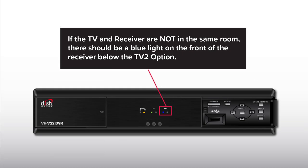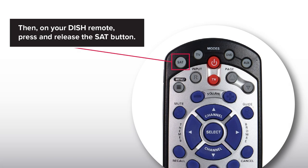If the TV and receiver are not in the same room, there should be a blue light on the front of the receiver below the TV 2 option. Then, on your dish remote, press and release the SAT button.